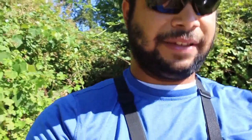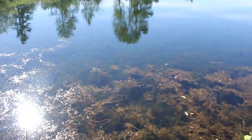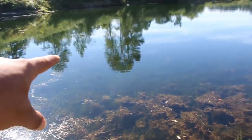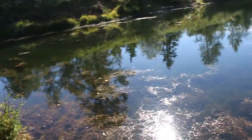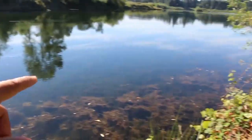We're going to throw swim jigs, maybe a punching rig to get through this grass. There's a lot of thick grass down there — some open pockets you can actually get between if you feel like using a punching rig. Swim baits, chatter baits, spinner baits — that kind of stuff.